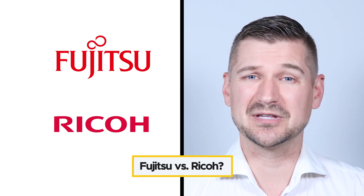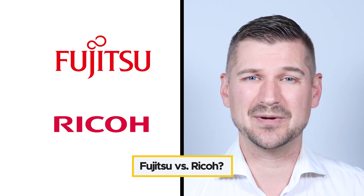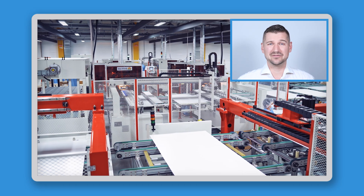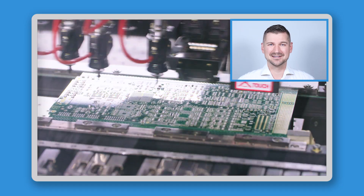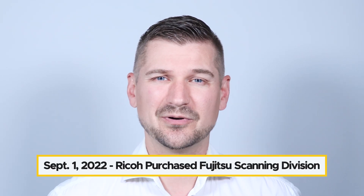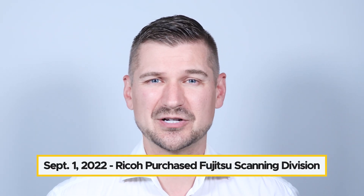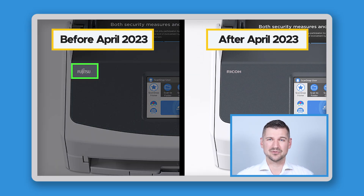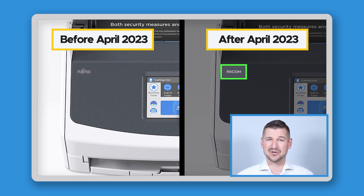The first thing I'll look at is the question about the difference between Fujitsu ScanSnap and Ricoh ScanSnap. In short, they're basically the same thing. Ricoh and Fujitsu are both large companies that make information technology products. On September 1st, 2022, Ricoh purchased Fujitsu's scanning division and brought it under the Ricoh brand. Scanners made before April 2023 are branded as Fujitsu, and scanners made after April 2023 are branded as Ricoh, but aside from having different branding the scanners are exactly the same.